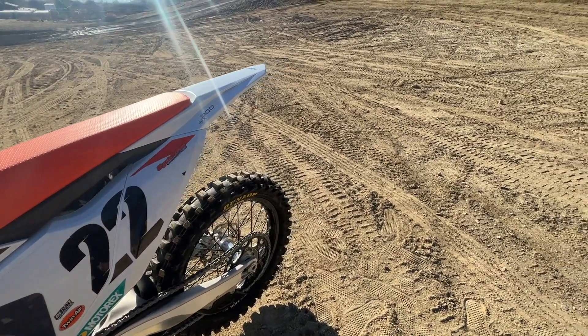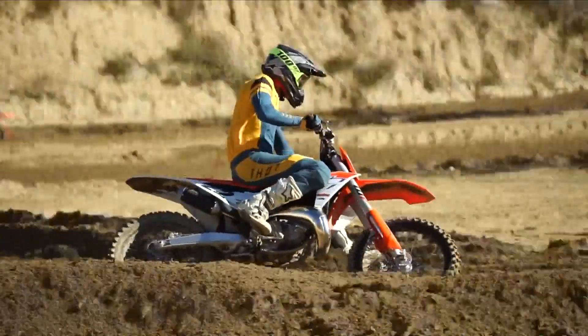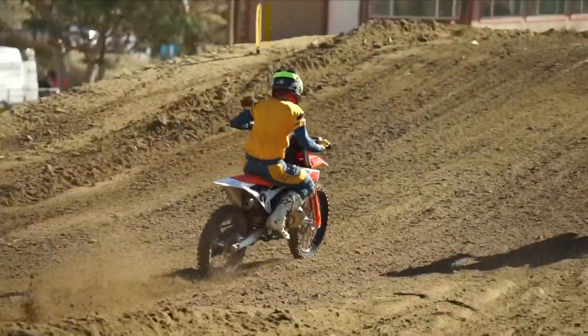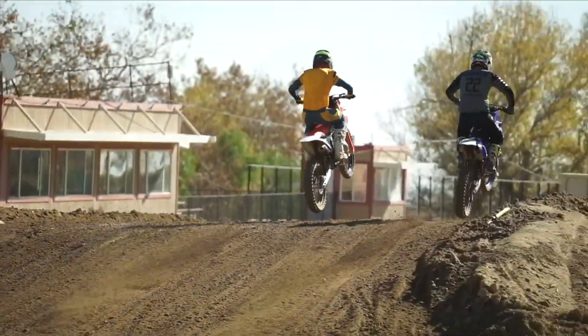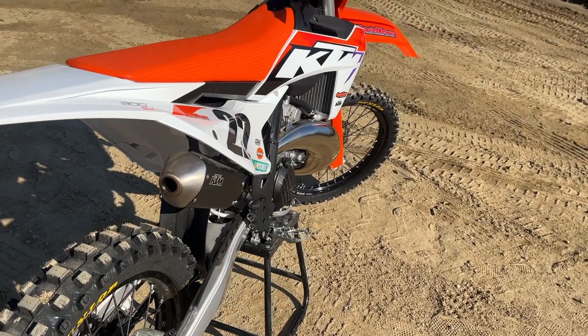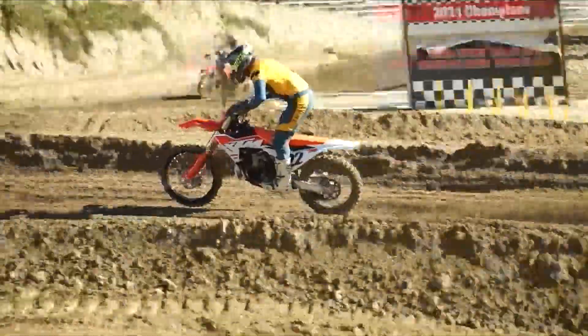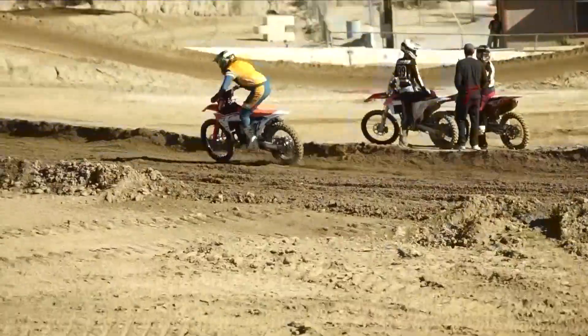As long as this bike has the ease of use of a normal two-stroke maintenance-wise, I think this is going to be a go-to for a lot of racers. If you can race this bike in the 450 class or an open class — I'm not sure about AMA rules, so don't quote me — I think this is going to be really fun. It's easy to ride, super fast, and won't require the amount of maintenance a four-stroke 450 would. A lot of guys are pushing to bring back two-strokes because it's so easy to work on — you throw a piston, do a top end, super simple.